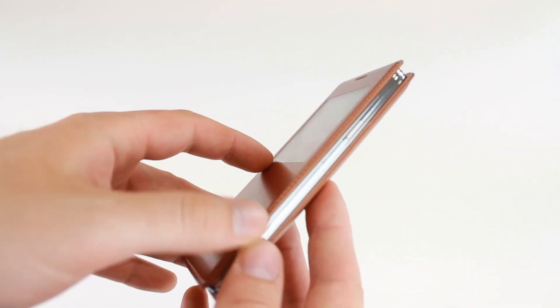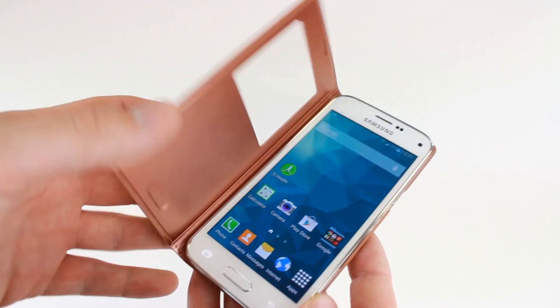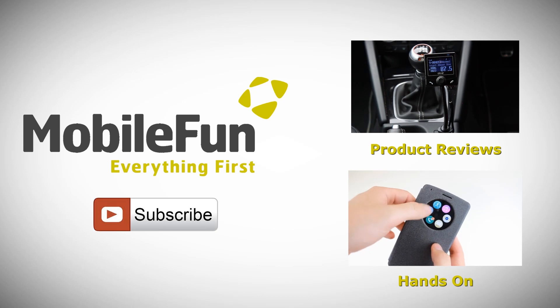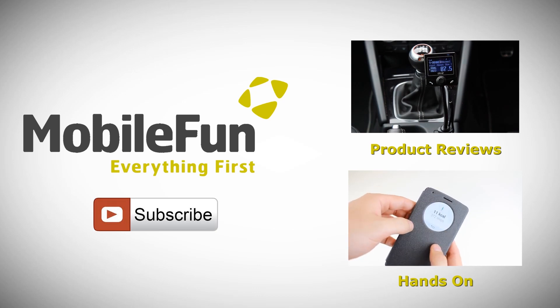For more information on this incredible case, please visit MobileFun today, and for more product reviews, hands on and how to videos, please hit the subscribe button below.